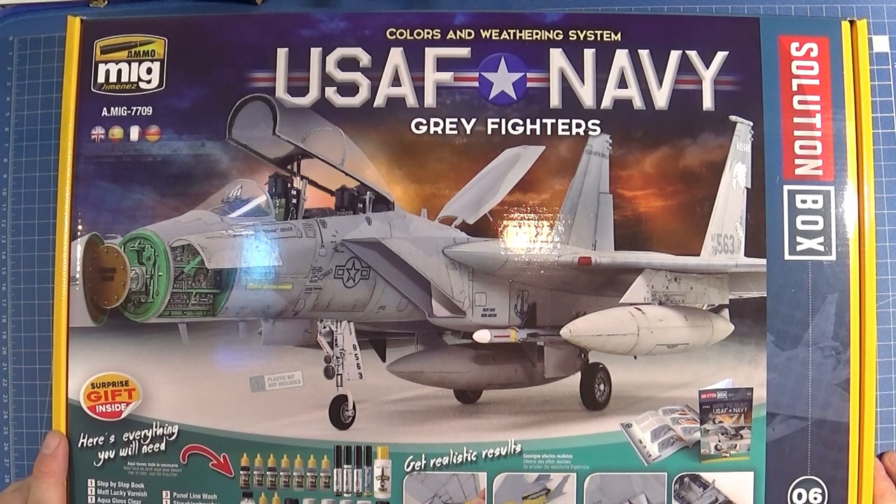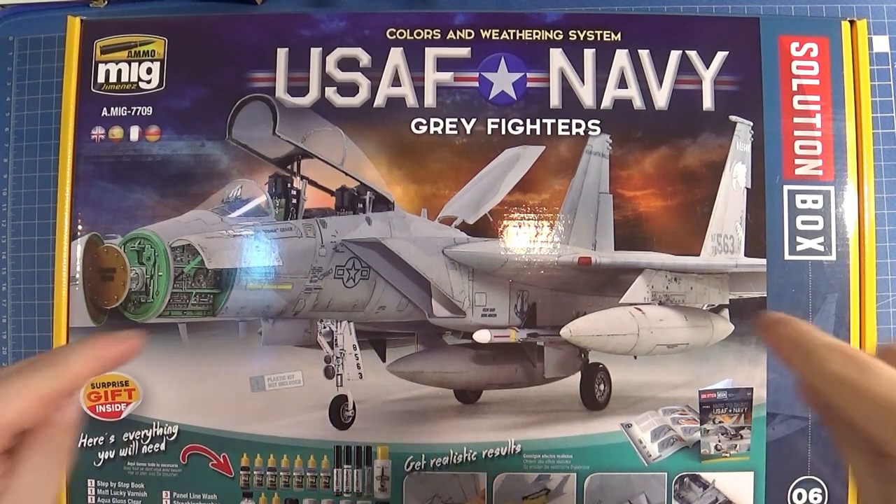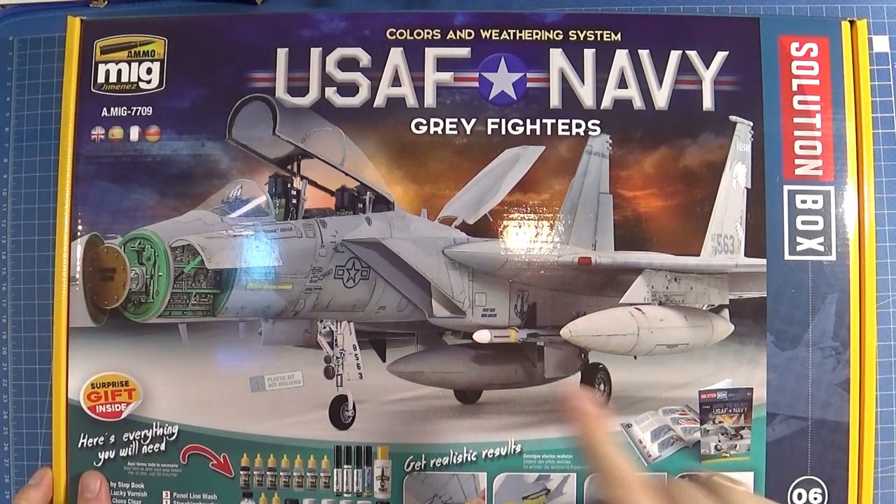Hello friends and modelers, welcome to my channel. Today I want to show you a new product by Armor of MIG — a solution box for jet fighters, in this case special for US Air Force and Navy.